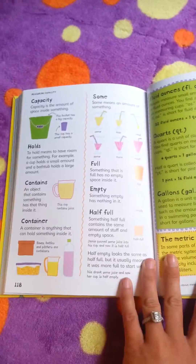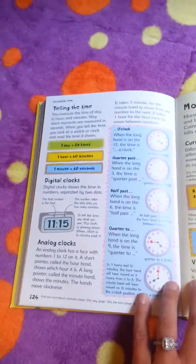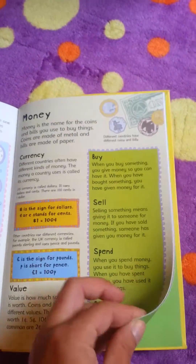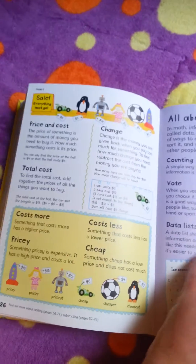It shows them, if it's helpful, measuring things, learning to tell the time, dealing with money — buying, selling, spending, the total cost, the amount of change.